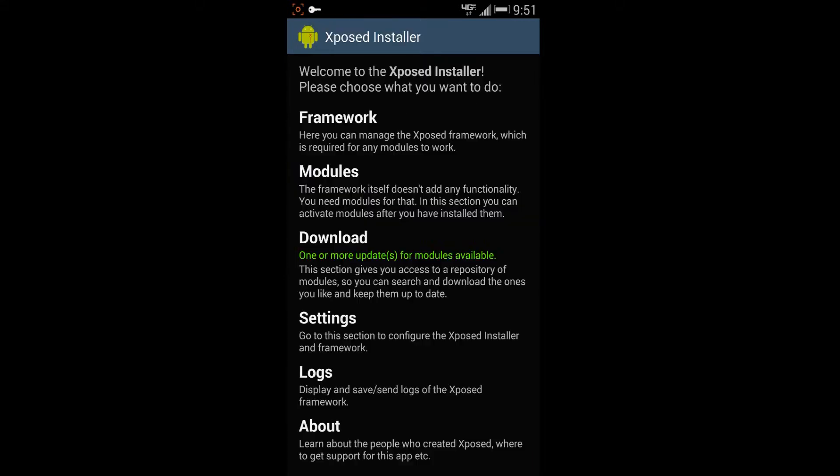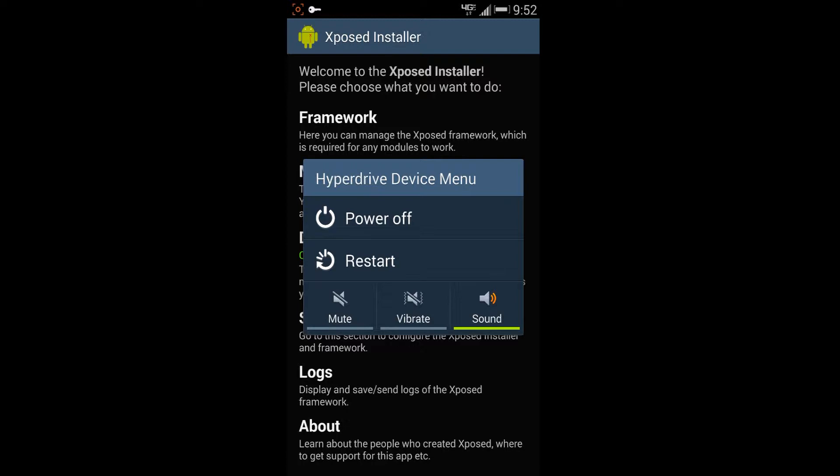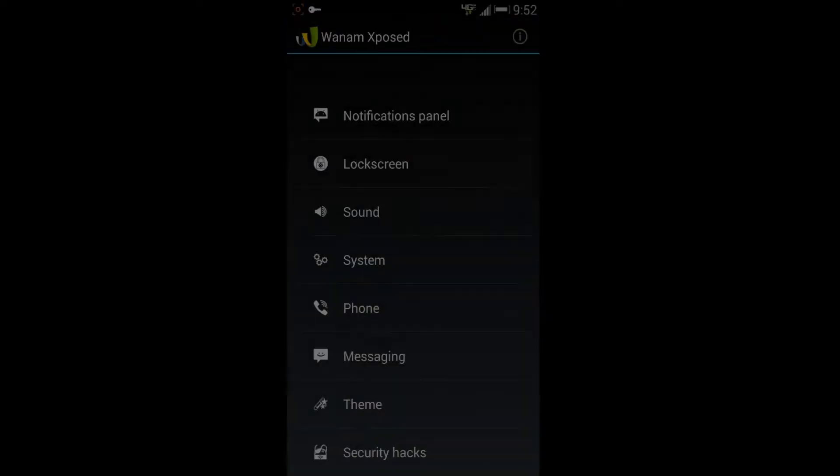Once you've updated, come back to the Xposed Installer and go to the Modules tab. You may have other modules listed, but what we're concerned with right now is Wanam Xposed. All you have to do is make sure the box is checked with a green check mark. If you uncheck it, you'll see at the bottom it says changes will apply after a reboot. Check it again and you'll see the same message. Just hold the power button, do a restart, and then come back.